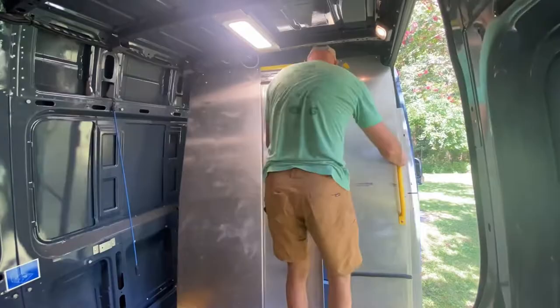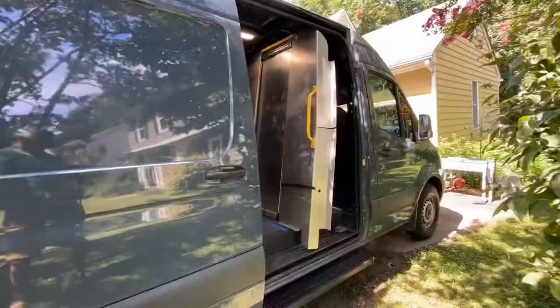Unfortunately there are no prime deals to be had from what was in here. The LED lights were all on a motion sensor, and we learned quickly during the deconstruction of the van interior that they will kill the battery in a heartbeat.